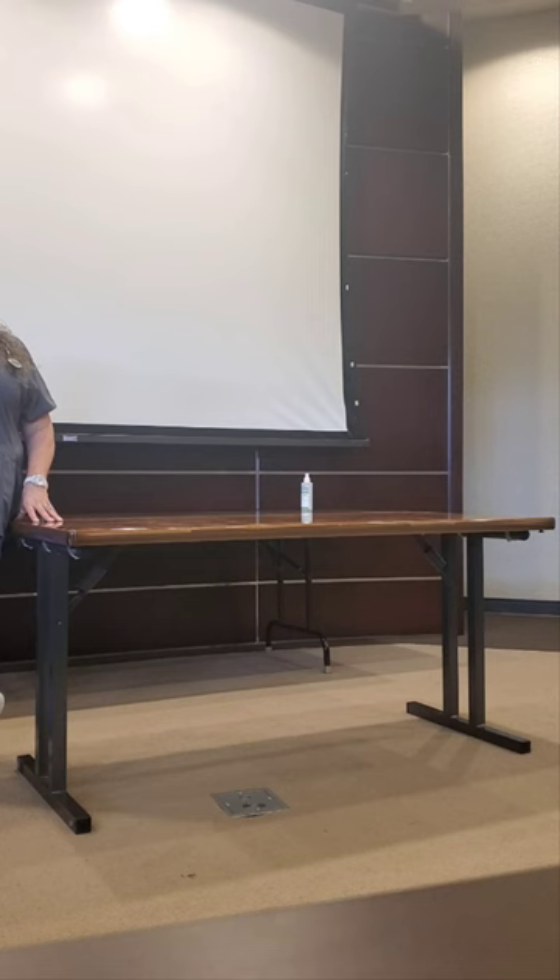Any questions? Does anything not look right or not make sense? One question raised: at the beginning you raise the bed to a comfortable working height, but then you have them stand — so do we lower it for them to walk and then get back on the bed? Yes, either lower it or have them stand, walk, and then sit back down and raise the bed.